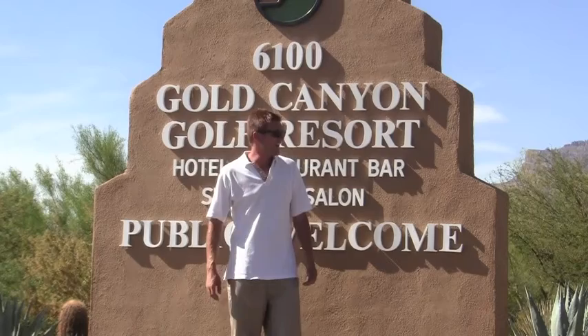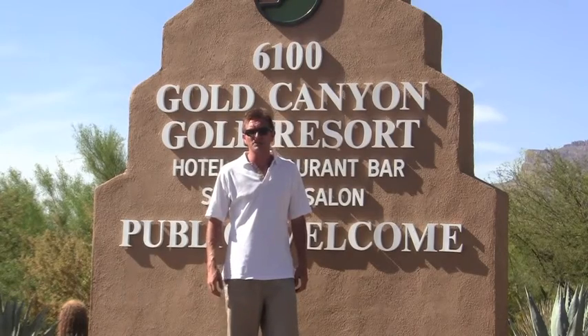Welcome to Birdie and Out, a web series showing you how to become a birdie making machine. We're here at the breathtaking Gold Canyon Golf Resort, home of the Dinosaur Mountain and Sidewinder Golf Courses. Today I'm going to be on Dinosaur Mountain, and I'm going to show you how to start out birdie-birdie on the first two holes.